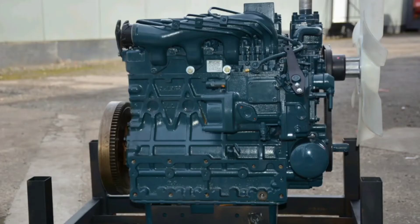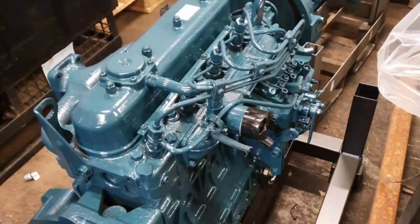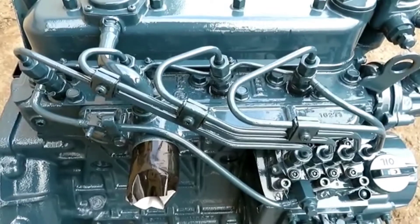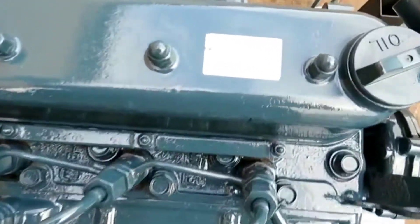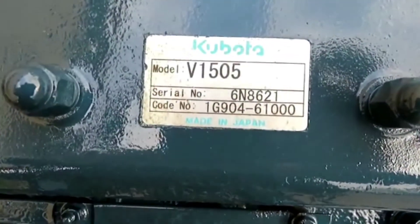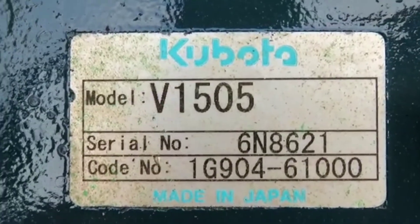To make your life more simple, here is where to find a serial number on a Kubota engine quickly and easily. The easiest place to check for a serial number on a Kubota engine is on a silver sticker that will be located on the rocker cover. The serial number is generally 6-7 digits and may also include letters as well as numbers.